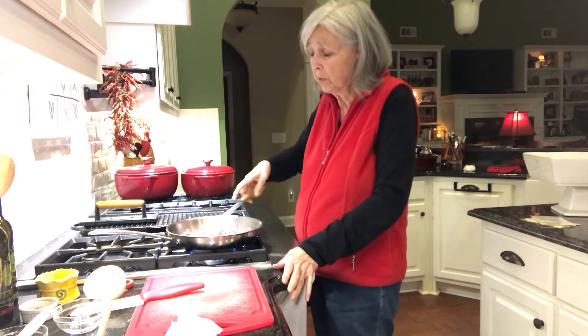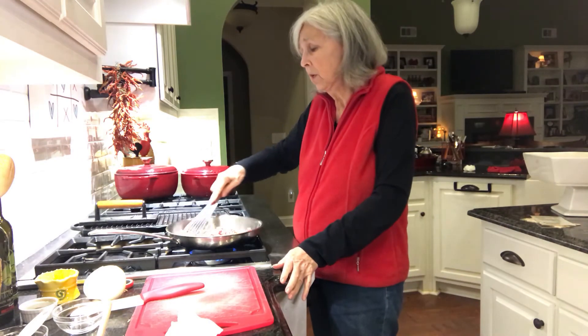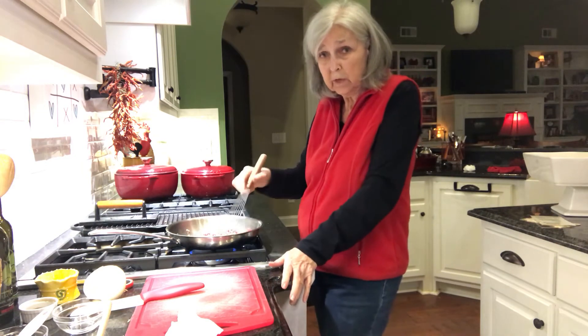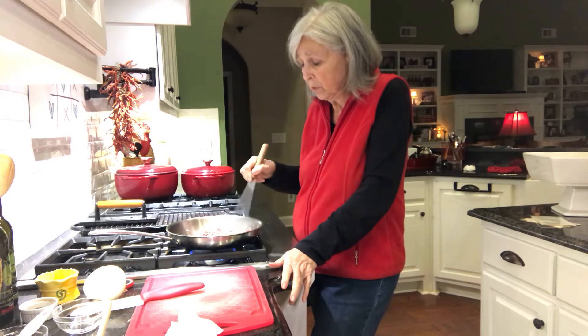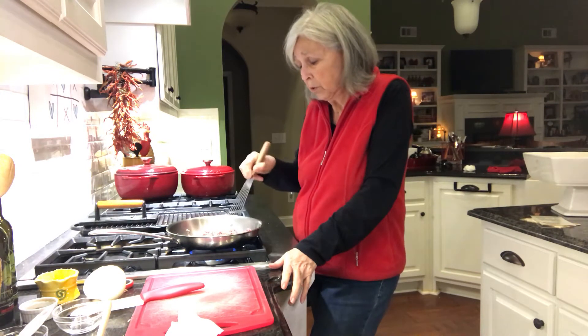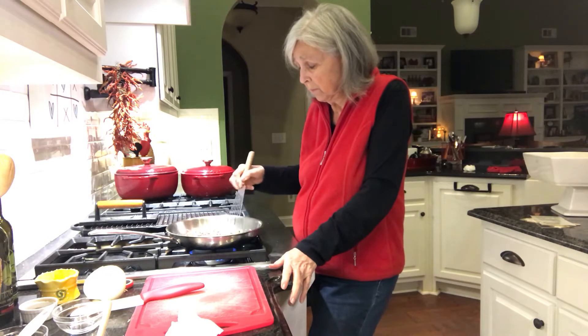This is one of those really quick meals. The amount I'm giving you is just for one serving, but if you were doing it for your family you just double, triple, quadruple — whatever the size of your family is.